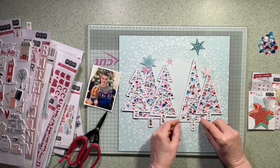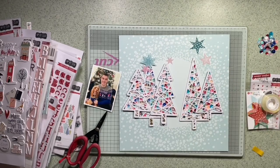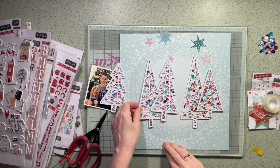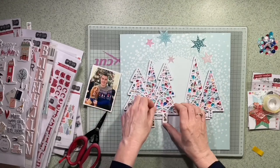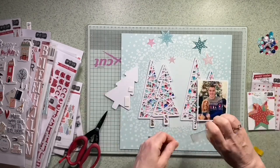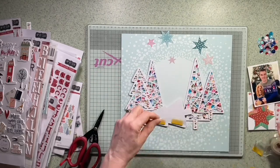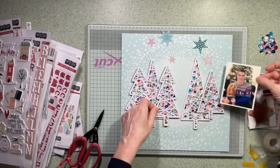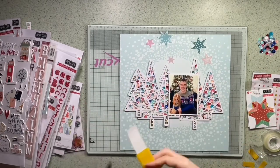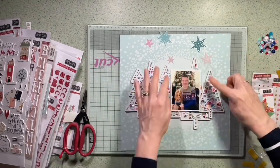The ones at the back are going to be stuck down with sticky tape; the ones in front get a foam pad because they're actually quite thick, just to lift them up and layer over the top. I did one of each tree and tried to vary the sizes a little bit to add some variety. I really like the way they look — I don't think they look too garish and they coordinate quite well with the jumper my son is wearing in the photograph. I'm already thinking this isn't going to need too much more.